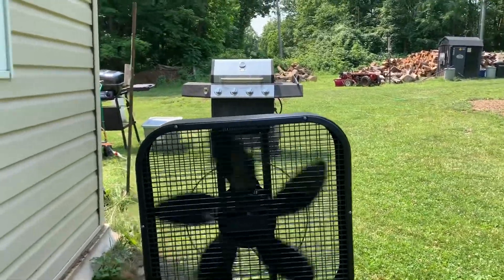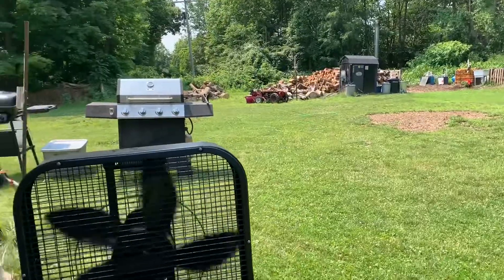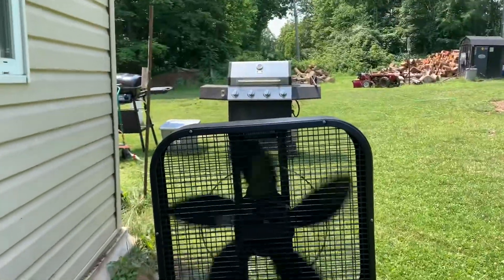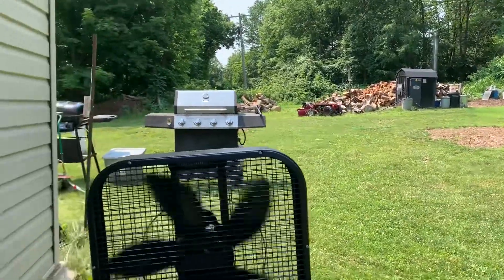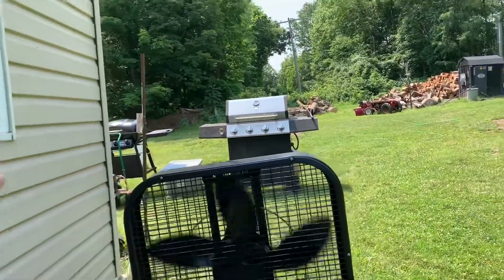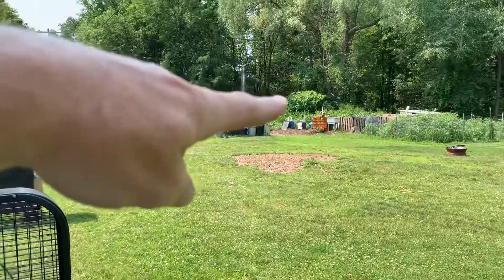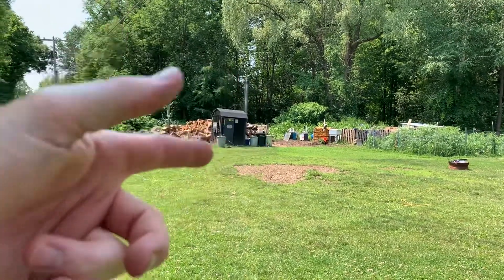So this is all just proof of concept, obviously. This is the setup I've got going here. But a smarter and wiser person who's pretty handy can design something like this dirt cheap, really. I got that generator over there for $20 on Craigslist about two years ago. The IBC tank there, you can get that for $50.